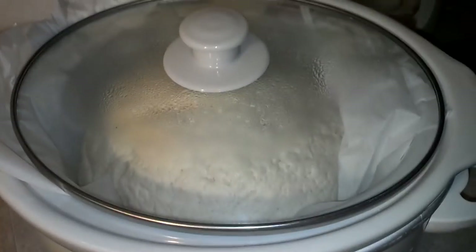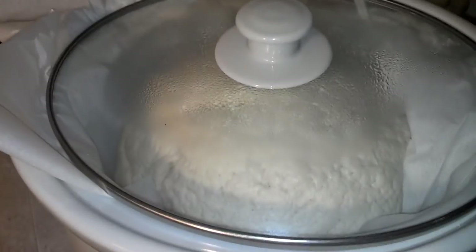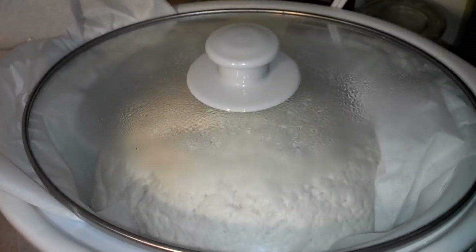As you can see, it's rising pretty good right now. We're about maybe half hour, an hour into it maybe. I'll be back when it's done.